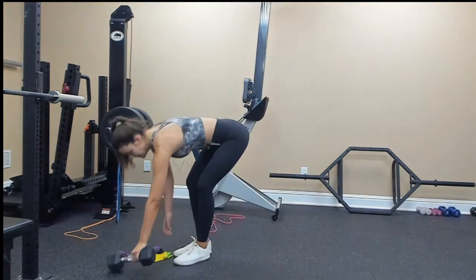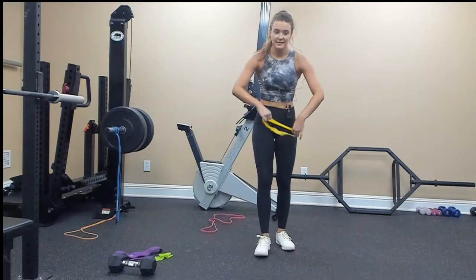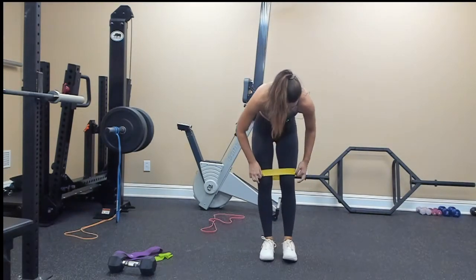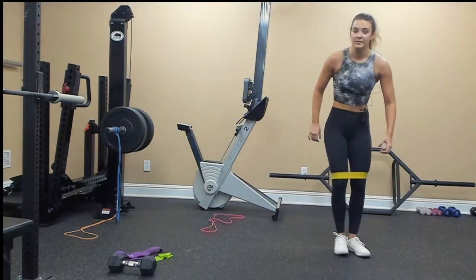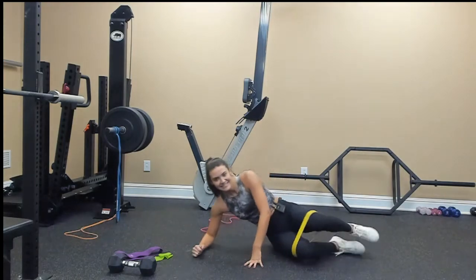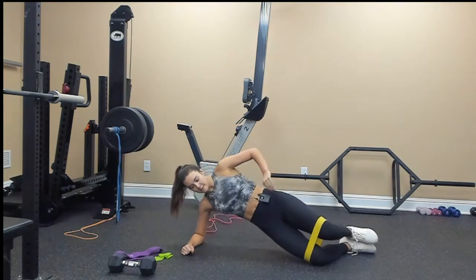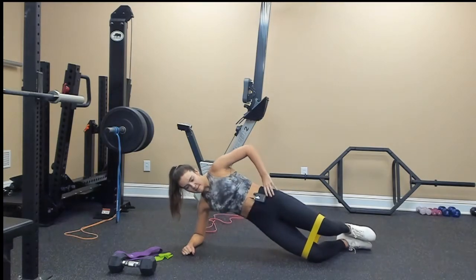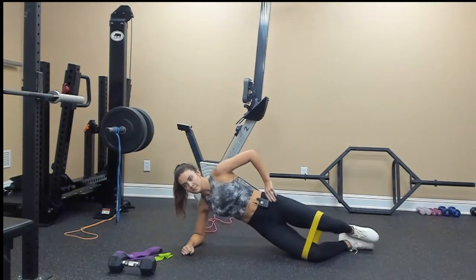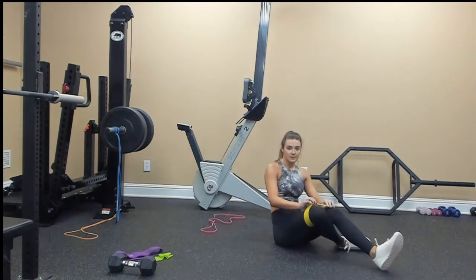For the side-lying hip raise, take your band again. These are fun — they take a slight amount of coordination, which I do not have, but I'll try my best. You're going to be on your side in a side plank, go down, and then come back up. Repeat on the other side.